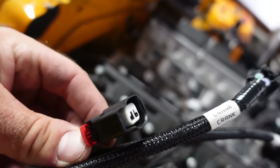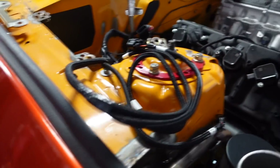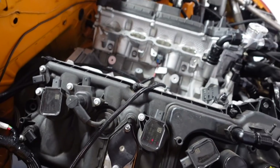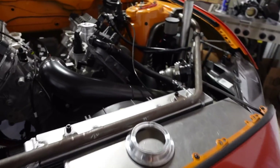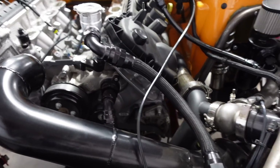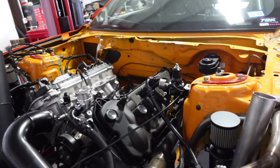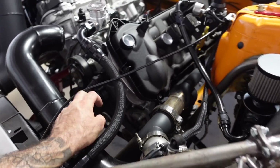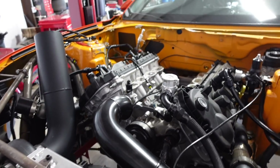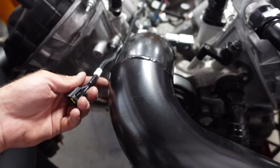The cylinder head temp sensor slides on but doesn't clip in, so we're going to take the factory clip off the OEM harness - it's just two wires, so that one's pretty easy. We still have to make the charge pipe but Street Car Joe is sick and getting better, so we'll probably do that last. This harness does come with a MAF sensor so we can use that, and we can add an IAT sensor if we want.